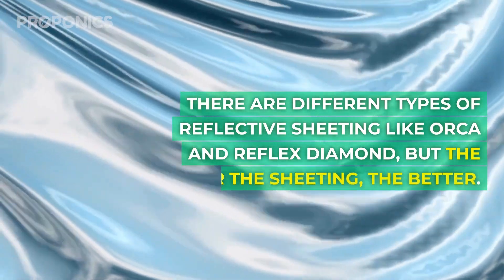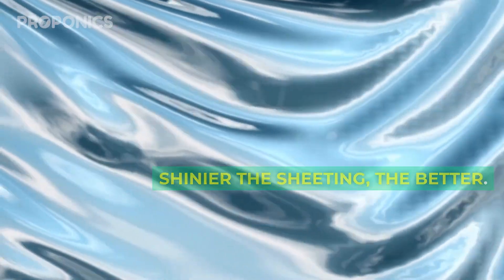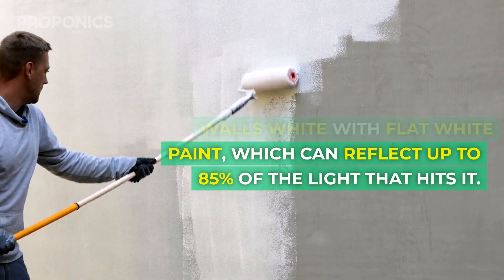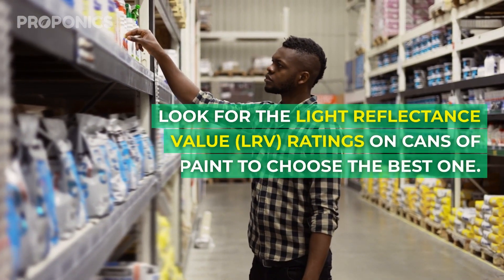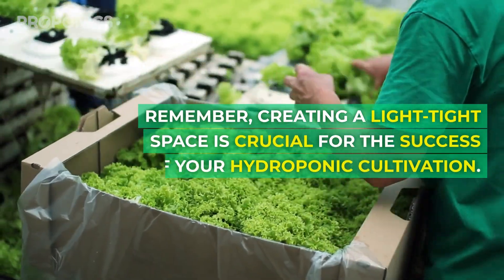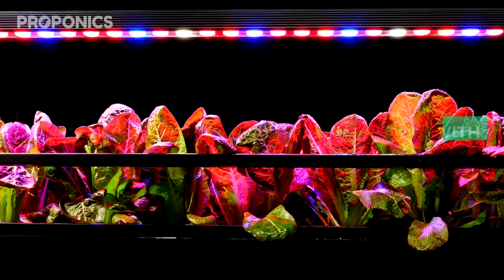There are different types of reflective sheeting, like Orca or Reflex Diamond, and the shinier the sheeting the better. Alternatively, you can paint the walls white with flat white paint, which can reflect up to 85% of the light that hits it. Look for the Light Reflectance Value or LRV rating on cans of paint to choose the best one. Remember, creating a light tight space is crucial for the success of your hydroponic cultivation.